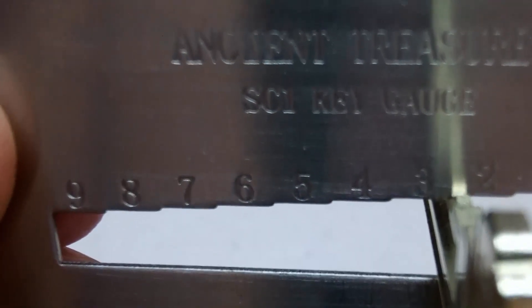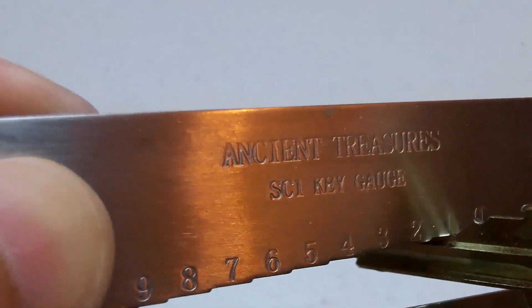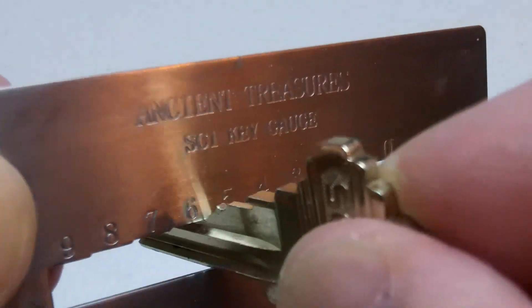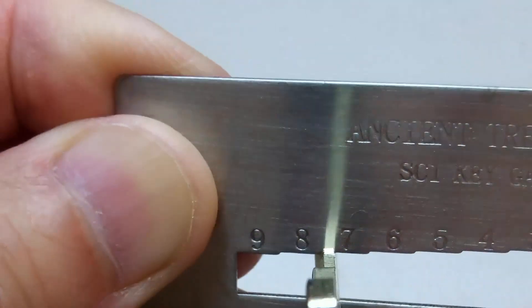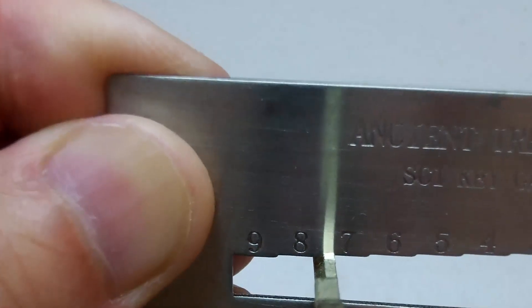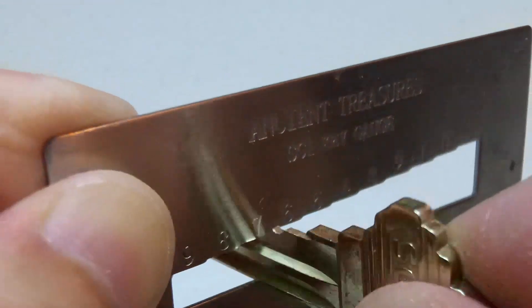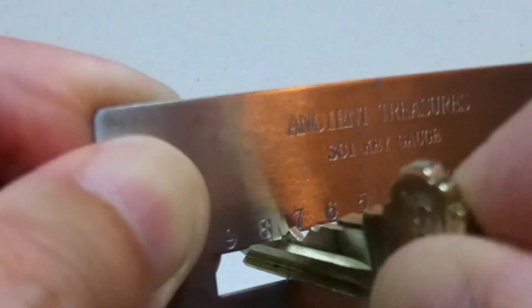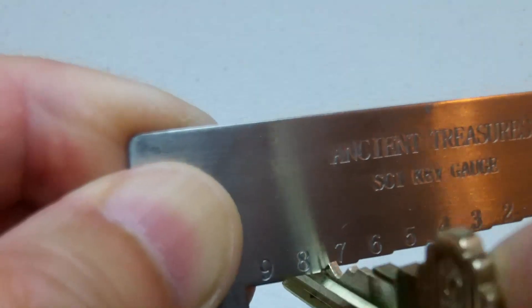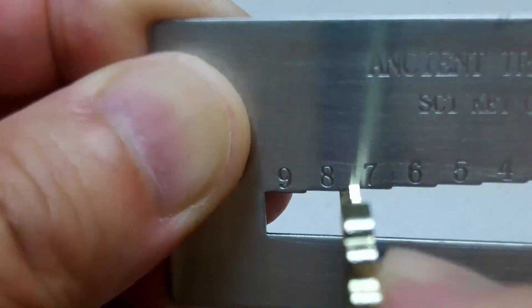Do the same for cut number 2, 3, 4, and 5. For cut number 2, it stops at number 7. Go to cut number 3 — wiggle it down as far as you can — it stops at number 7 again.